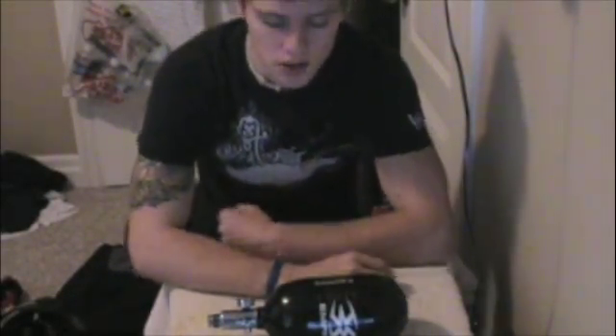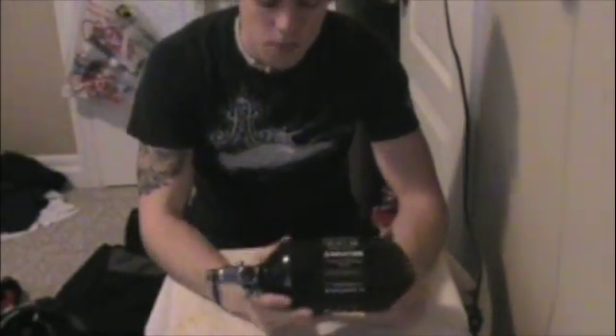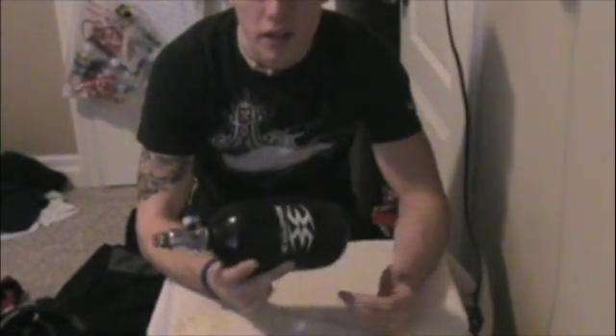Hey everyone, it's Steve Angus, and today I'm going to show you how to convert a high pressure tank to a low pressure tank. The tank I'm using is the 56 cubic inch 4500 PSI Empire tank.